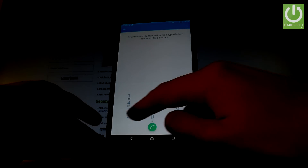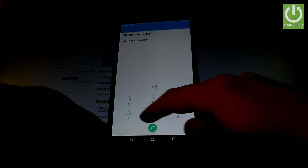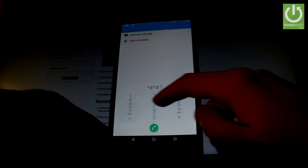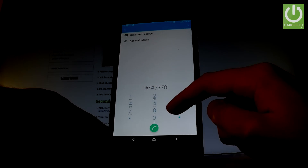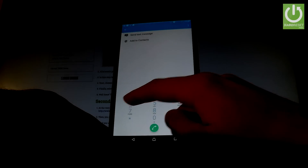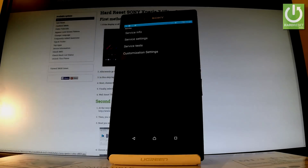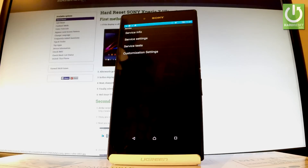So let's use star hash, star hash, 7378, 423, hash star, hash star. As you can see the service menu just pops up.